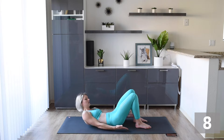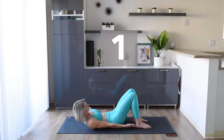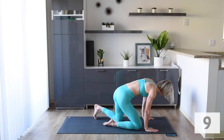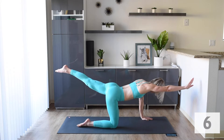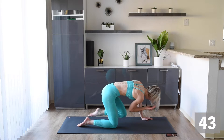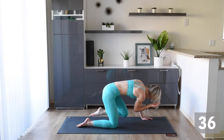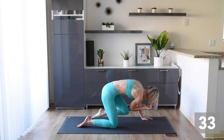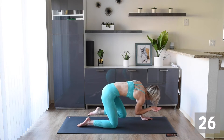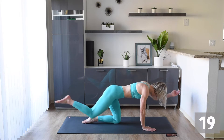Next we're going to do bird dog crunch. Taking opposite arm, opposite leg, and then crunching in the middle. We're going to start with our right arm and really crunch that elbow and knee together. Okay, get ready to change to the other side, and here we go — let's make sure you do the same crunch on this side.